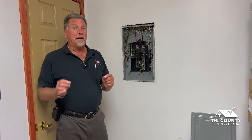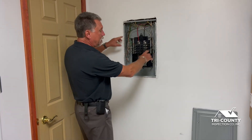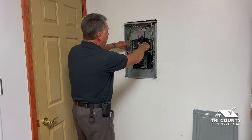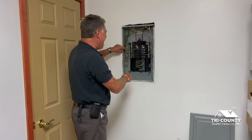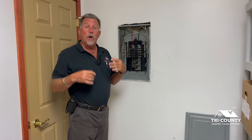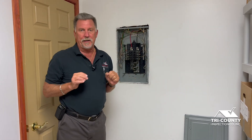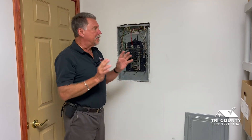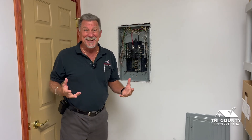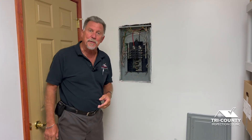The biggest difference between a primary panel and a sub panel is that the bare ground wires have to be separated from the white neutral wires. In this panel — these are called neutral bars — the white wires have to be on their own neutral bar. This is called a common bond. The reason is that electrical force is current, and current has to flow downhill like a river. There's a risk of ground wires being energized and sent back to the primary panel. This is always the biggest mistake I see as a home inspector when I open up a sub panel.